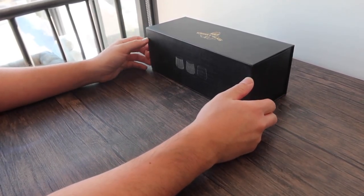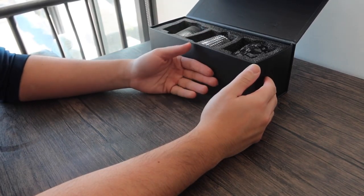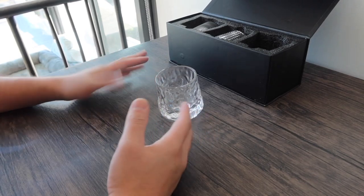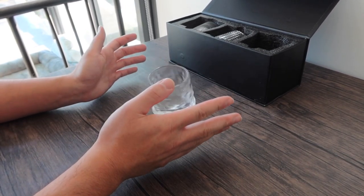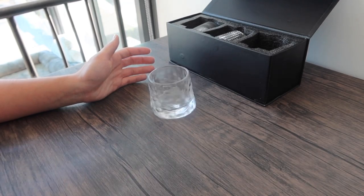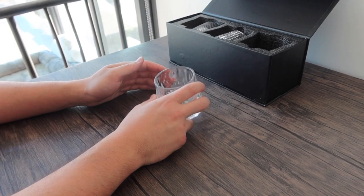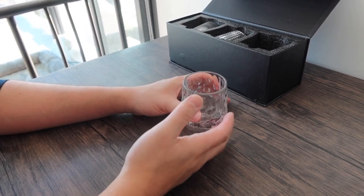Alright, here we have the whiskey glass on the table. I'll take one out to show you guys how it looks when placed on a flat surface. You can do a full 360 turn on here, and if you want to rock it back and forth you definitely have that option as well, which is pretty nice.